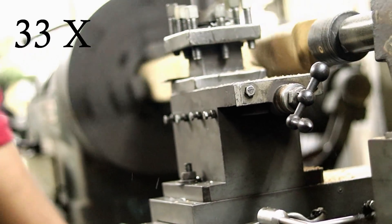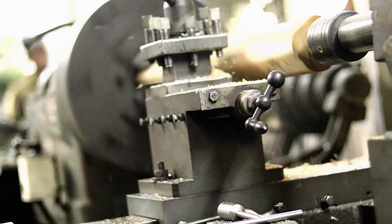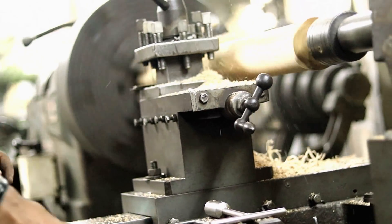I also made firing projectiles from a square block of wood by turning it in a lathe machine and cutting them into three different pieces.